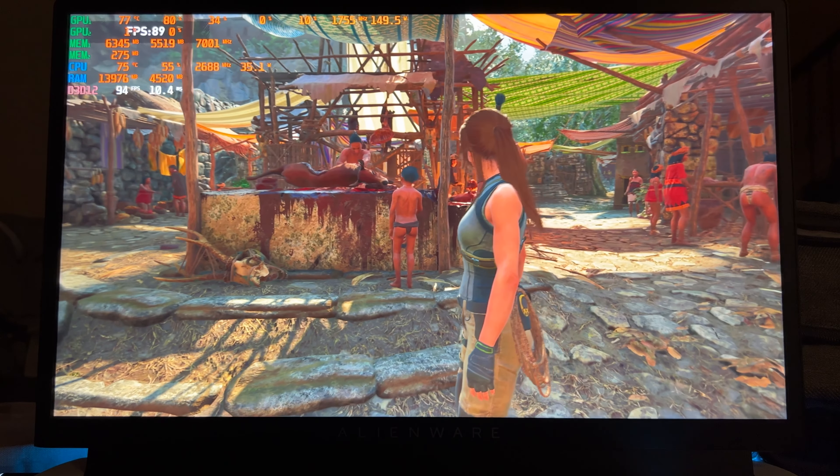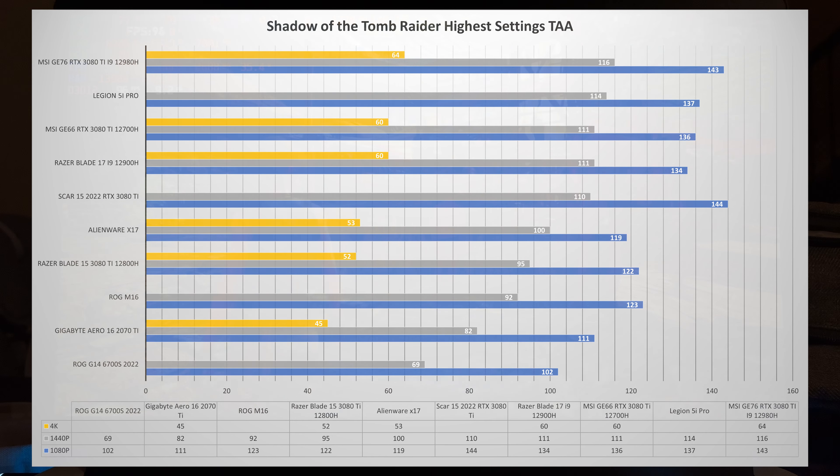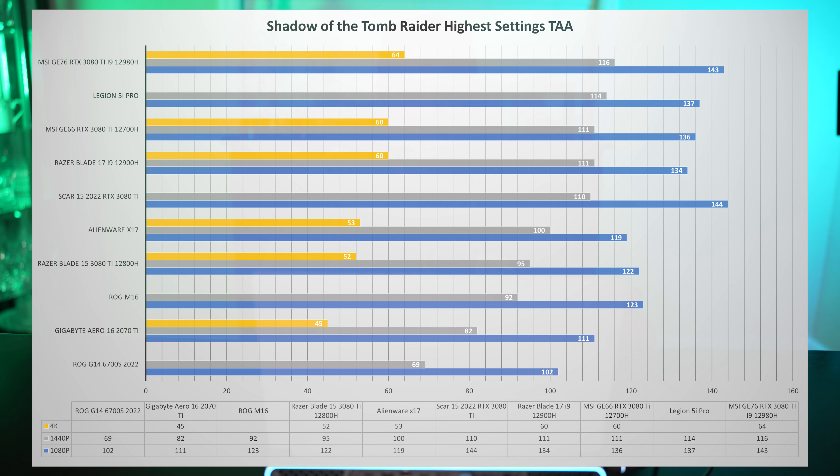In Shadow of the Tomb Raider, the X17 at 4K is getting 53 FPS. If you step up to the GE76, you'll be playing it over 60 FPS, and the Razer Blade was able to get 60. The difference between 53 frames and 64 frames is noticeable. A good example: on PlayStation 5 with Ratchet, there was a 30 FPS mode, then they introduced a 45 FPS mode for 120Hz TVs, and that difference was very noticeable. When you're that low, the frame differences do make a difference — though at 144Hz, going up to 155Hz probably won't matter as much.